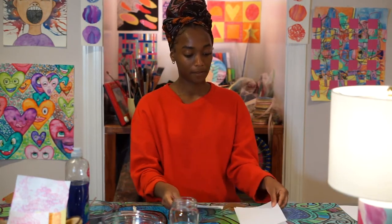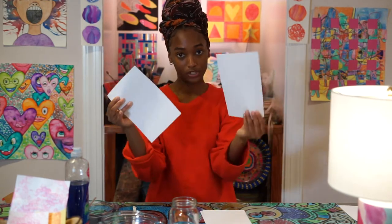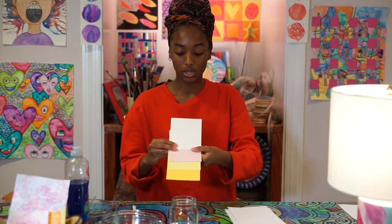I have two types of paper here on my table. I have your traditional copying paper, which I cut in half from one sheet, fold, and cut in half to give us two sheets of paper. I also have construction paper. If you use construction paper, please use your lightest paper, which are your whites, your light pinks, and your yellows.